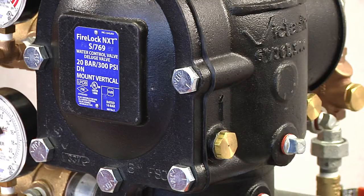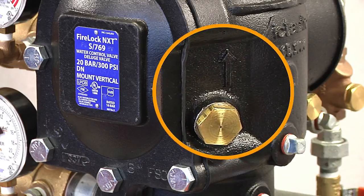Series 769 FireLock NXT Pre-Action Valves should be installed only in the vertical position, with the arrow on the body pointing upwards.